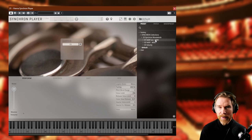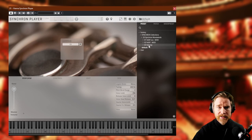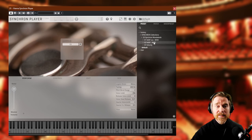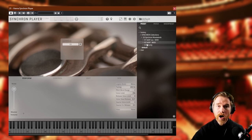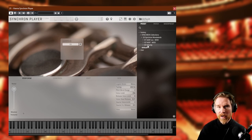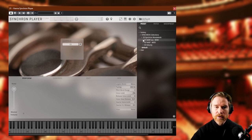Here's the Synchron Player. Before we listen to the sounds, I wanted to show something quite neat. There are three sections of sounds — three ways of controlling your sound. The first uses the mod wheel for dynamic layers, except short notes which are controlled with velocity. The second uses all mod wheel, no velocities. The third is velocity only. This is really nice because people prefer to work with VSTs differently. I prefer the first one, so I'll start there.